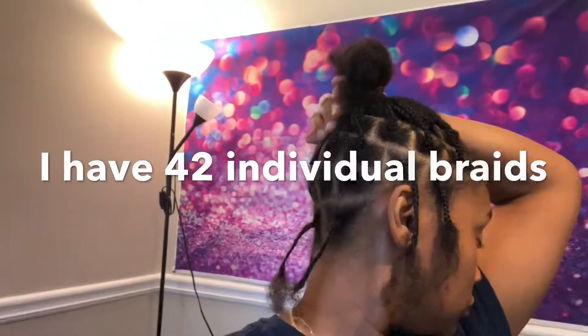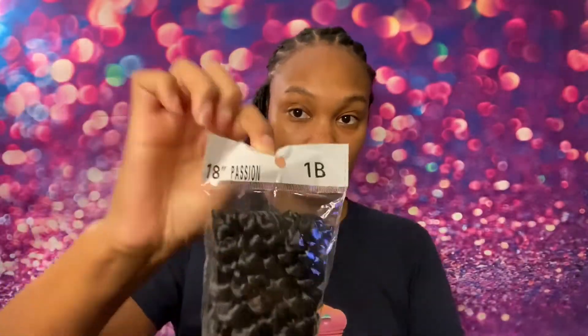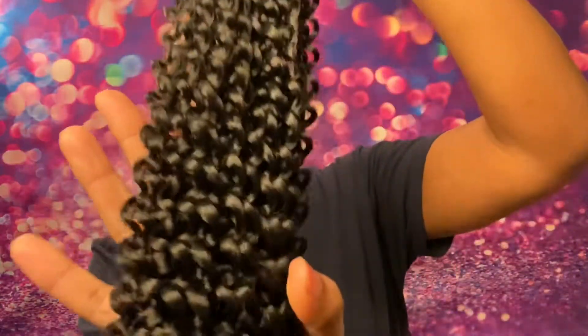Hey guys, welcome back to my channel. I'm gonna show you how to get these tri-colored distressed faux locs from Losmoeer hair — their hair is amazing. You start out fresh, do a regular braid down on your real hair. Let me open this beautiful bag — I got the 18-inch passion twist hair, the link will be in the description.